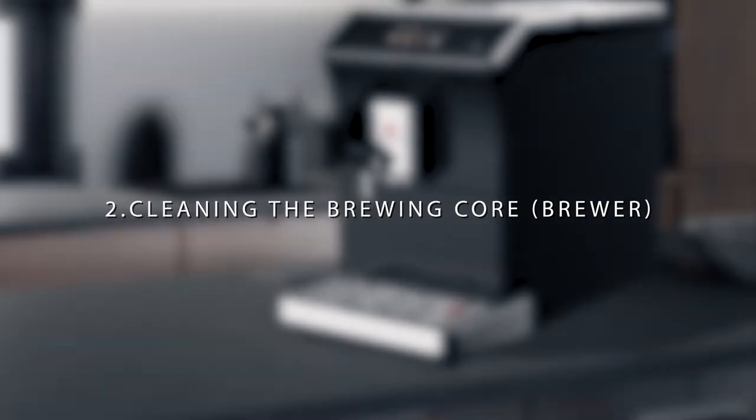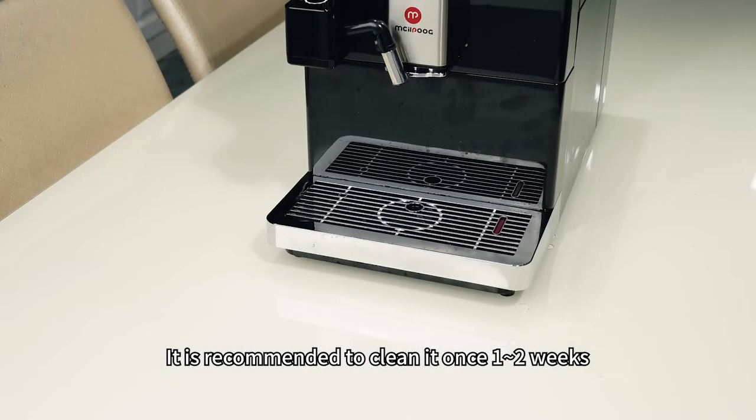Cleaning the Brewing Core Brewer. It is recommended to clean it once every 1-2 weeks.